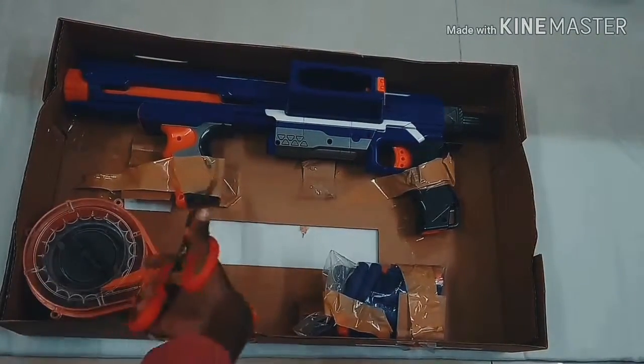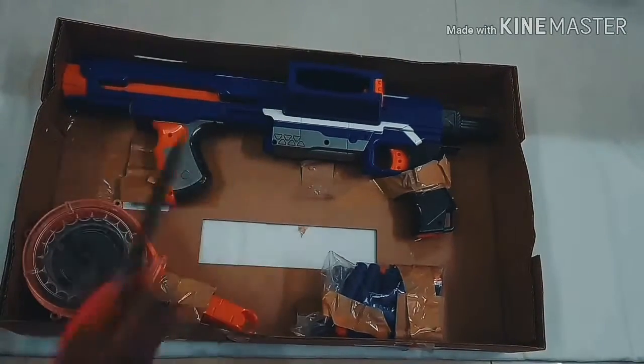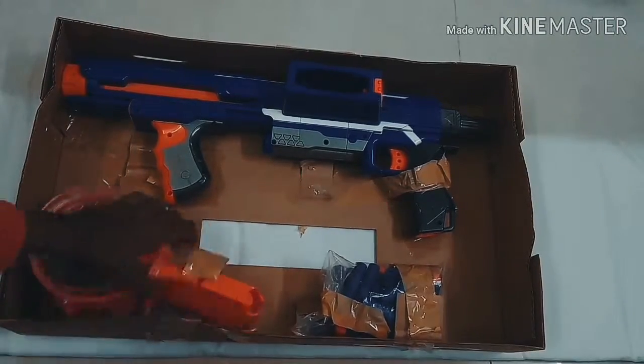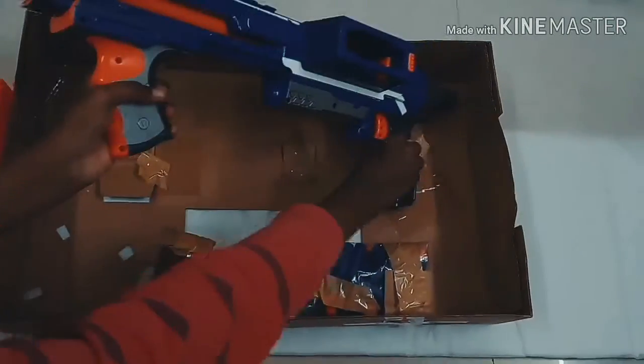Now I'm gonna open the tape from the cartridge. This cartridge has a hold of 24 to 30 darts. And this is how the gun looks.